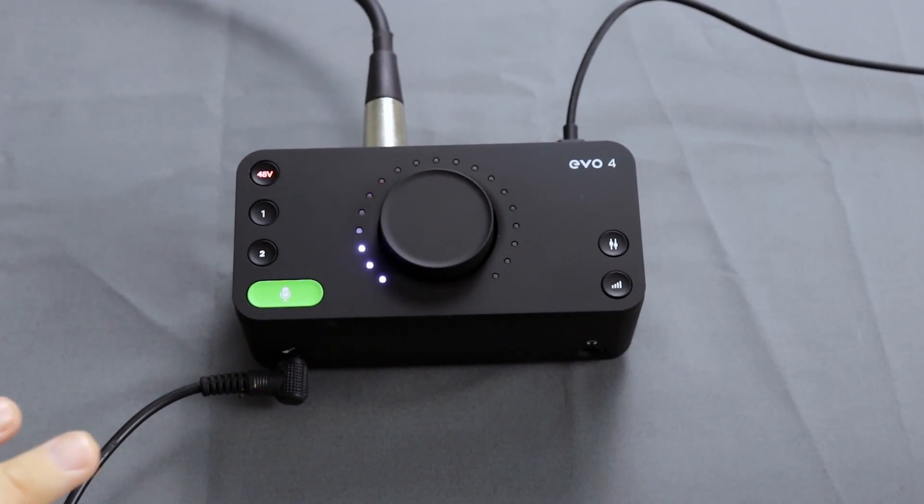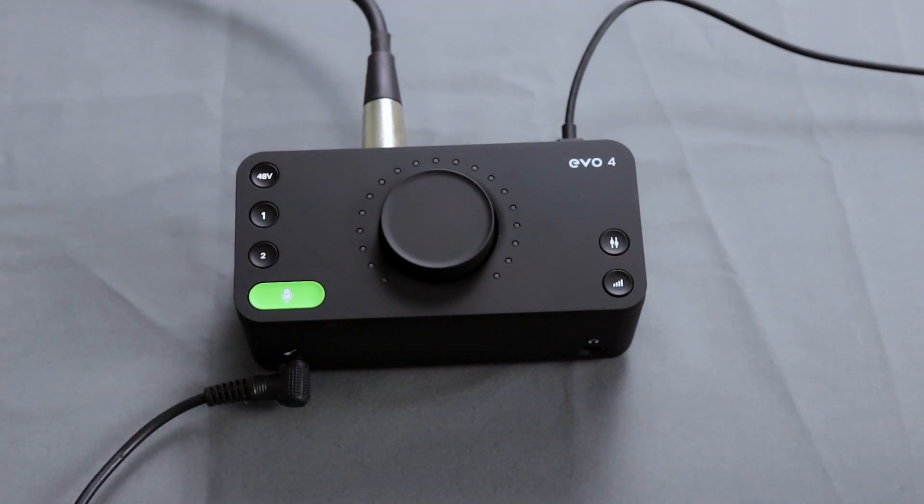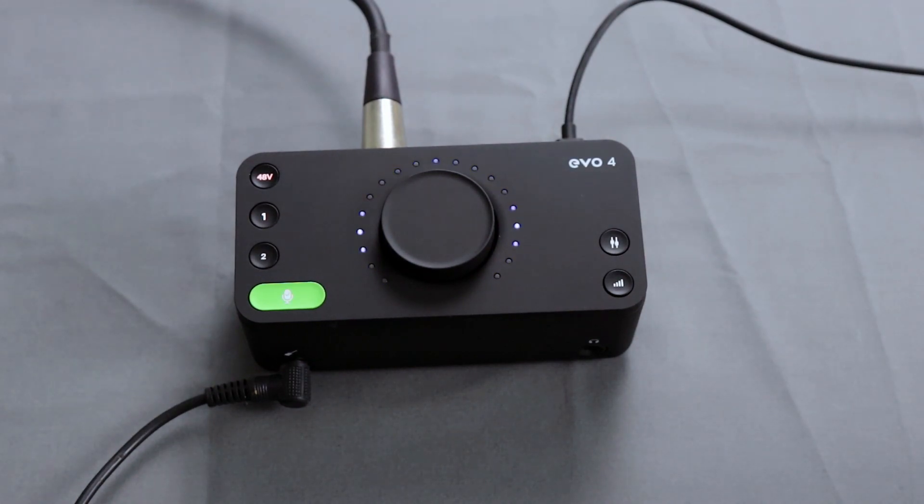Now I've plugged my acoustic electric into the instrument input — it's input one. When you plug in your instrument, it overrides the first XLR slot, so it's an either-or situation: you can't have two microphones plugged into the back and an instrument in the front; you'll only get the second microphone and the instrument. I'm going to finger pick some stuff pretty lightly on this first go around. Smart Gain, one, Smart Gain — and as you can see, the gain is about a little over half with that light finger picking. Now I'm going to play something pretty aggressively with a pick and see what it comes out with.